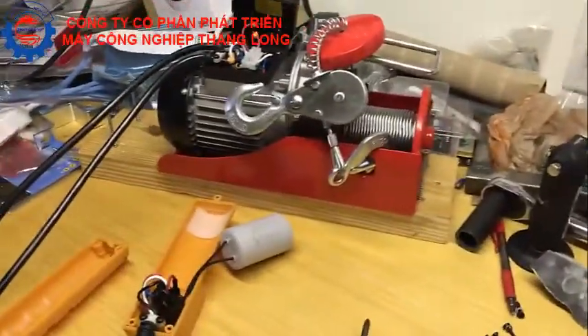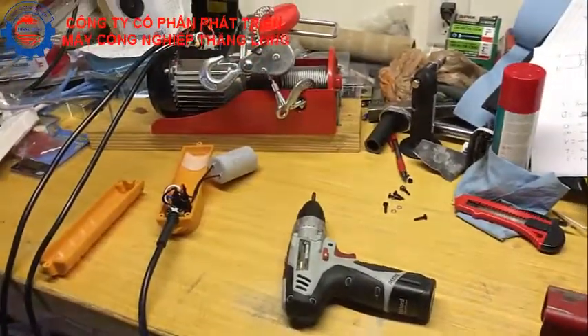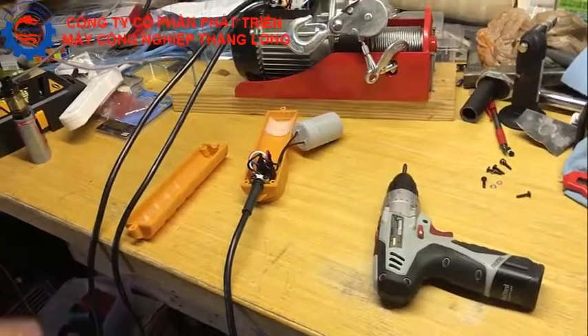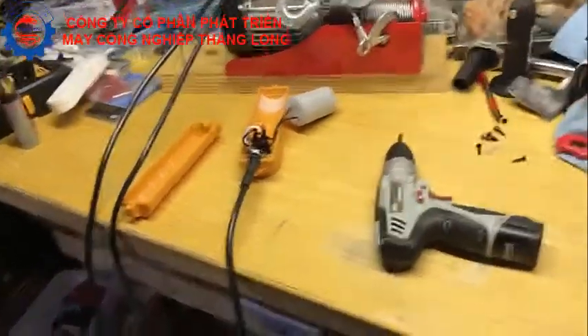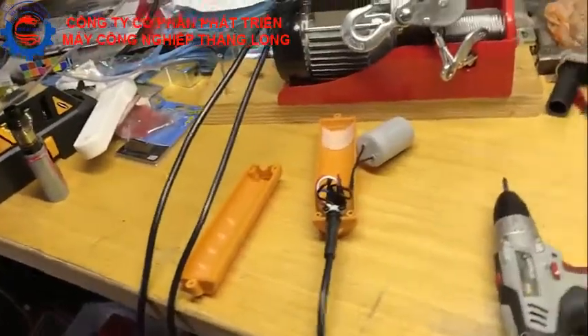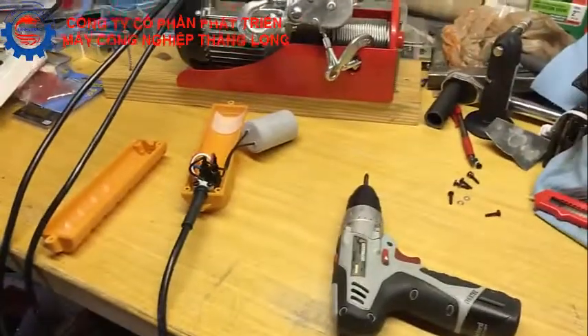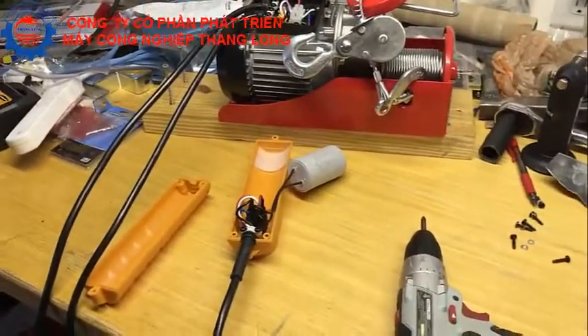I've got a Harbor Freight electric hoist here and the problem is the remote cable they give you is only five and a half feet long. If I want to operate this hoist and I'm 20 feet away, I don't have enough length to be right next to it or wherever the material I'm hoisting is. I want to lengthen it.